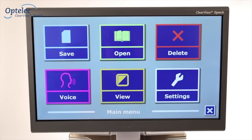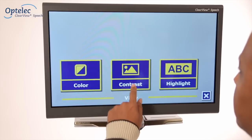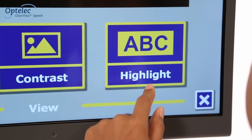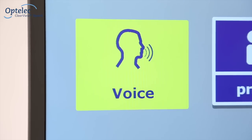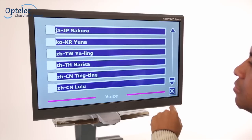When using the Clearview Plus Speech, select the desired language and voice from the menu. The submenu for display options allows you to adjust the settings for contrast, the color of the text, and the read-along function. The settings menu allows you to activate or deactivate additional reading voices. In total, you have over 50 voices to choose from across 30 different languages.